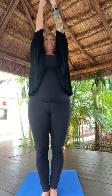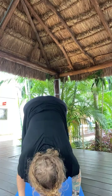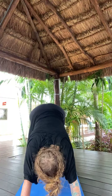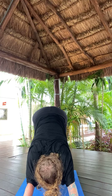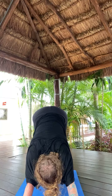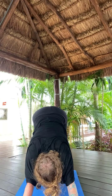Inhale, Tadasana. Exhale, back bend. Inhale, back to center. Exhale, forward fold. Lift halfway. High to low plank — Chaturanga Dandasana. Squeeze elbows in. Inhale, Urdhva Mukha. Exhale, Adho Mukha — downward facing dog. Three breaths. Breath in. Send it out. Breath in. Send it out. One more breath in. Happy sigh out.